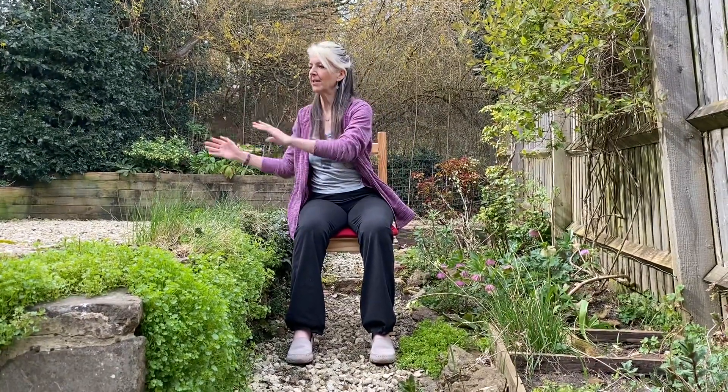So if you imagine now that there is a figure eight lying on its side in front of you, we are going to trace the figure eight breathing into one side and then breathing out to the other side. So figure eight lying on its side in front of you.